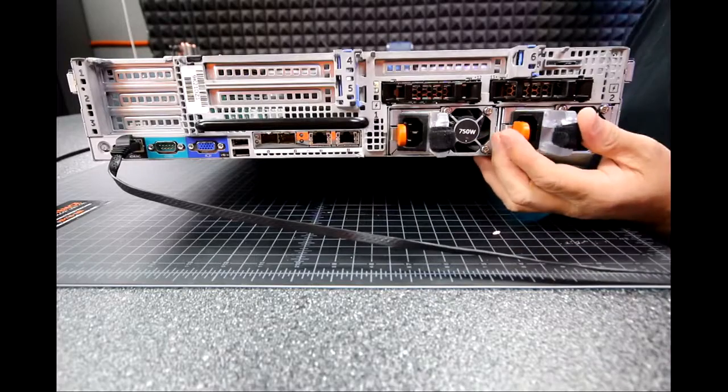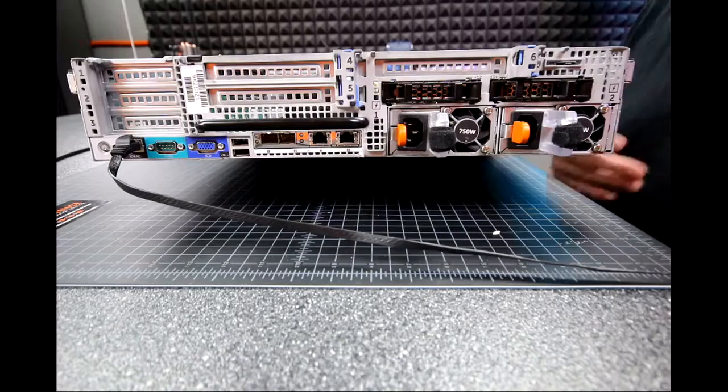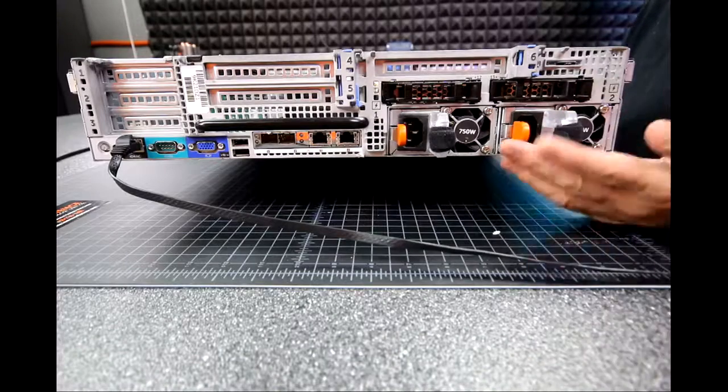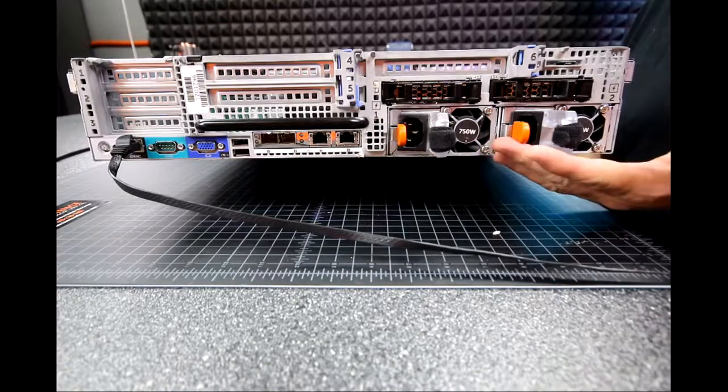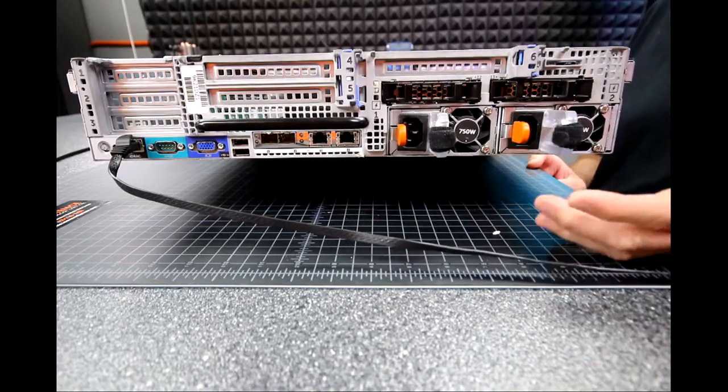This is also something we do for clients — we go ahead and buy an extra power supply and leave it in their IT room. Extra fan, extra power supply. That way, if one goes bad, you have one on hand just to swap it out without waiting.